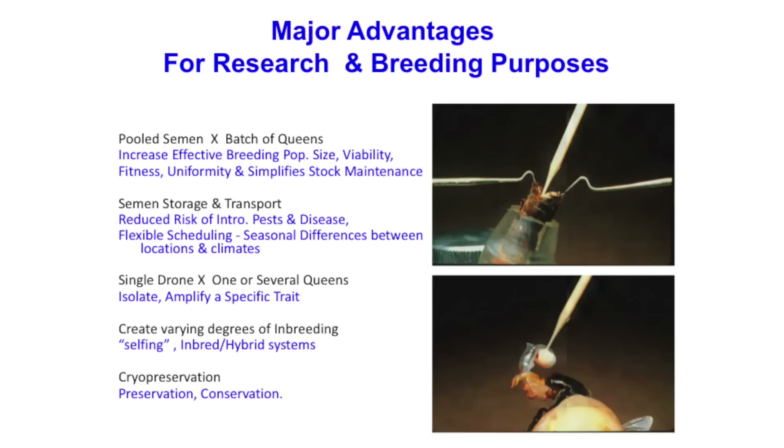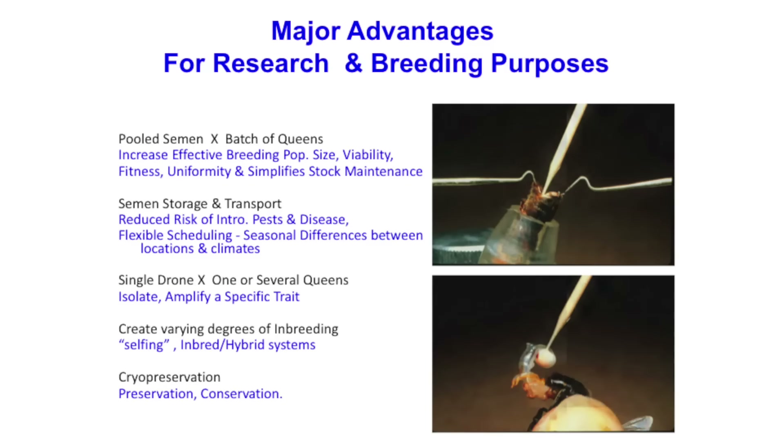You can take the semen of one drone and mate that to like four different queens — she won't lay very long, but it's just another tool. We can hold semen for about 10 days to two weeks, and the ability to store and transport it offers easy movement with less risk of disease spread. You can create varying degrees of inbreeding, more for research purposes. We now also have the ability to acquire and preserve honeybee semen, which gives us a lot of possibilities for future selection and conservation of different subspecies.